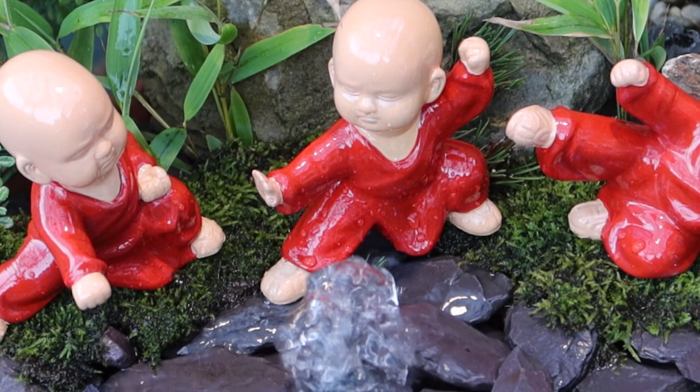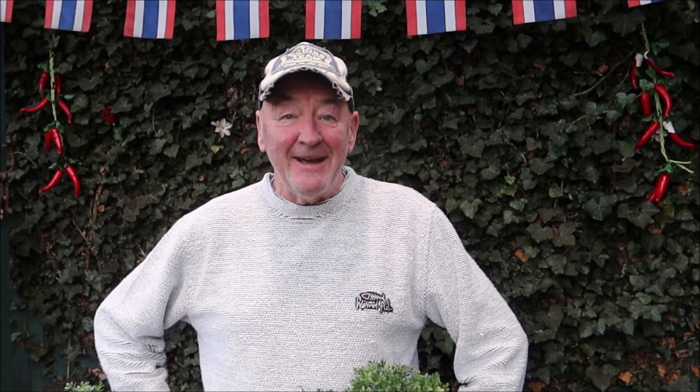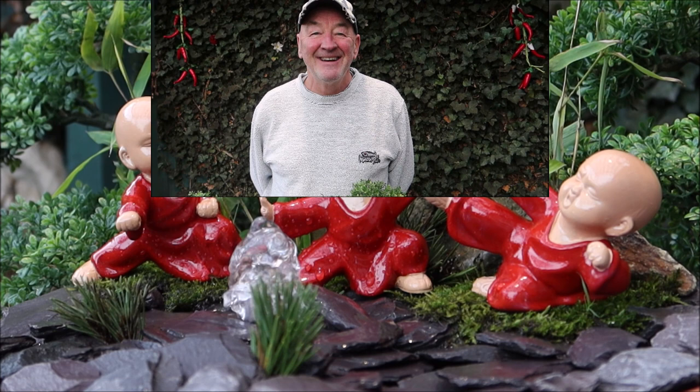Absolutely beautiful. So there we have it folks - my wonderful little Japanese water feature. I hope you all enjoyed that. If you did, give us a thumbs up, leave some comments below, and don't forget to subscribe and hit the little bell. It's perfect for a small garden, a little patio, or even in your dining room, conservatory, or front room. There's nothing better than running water - absolutely fantastic. Keep smiling!